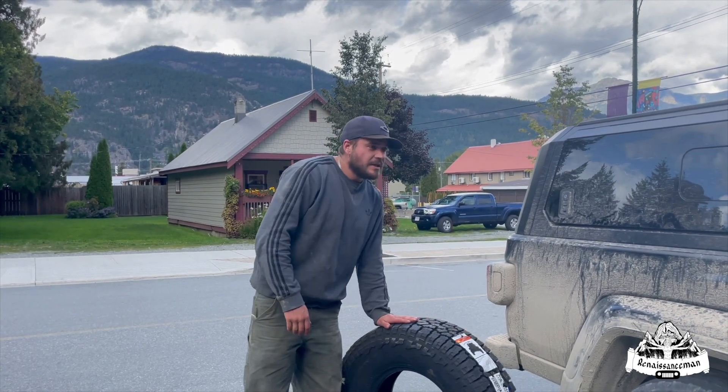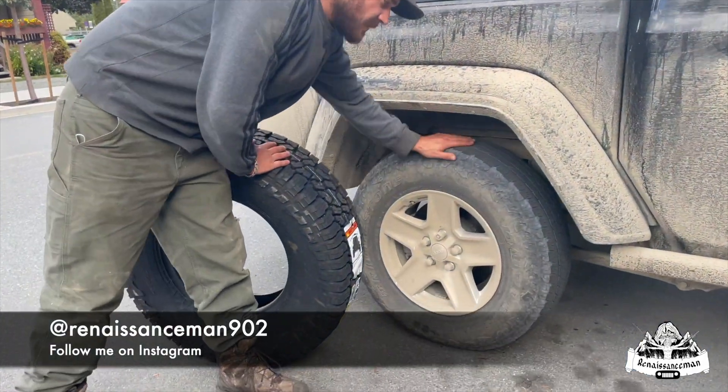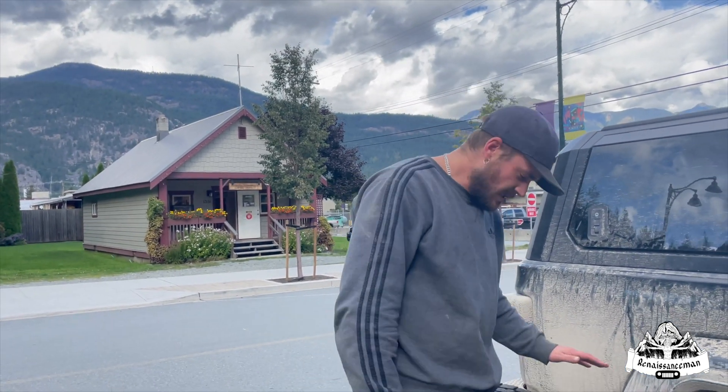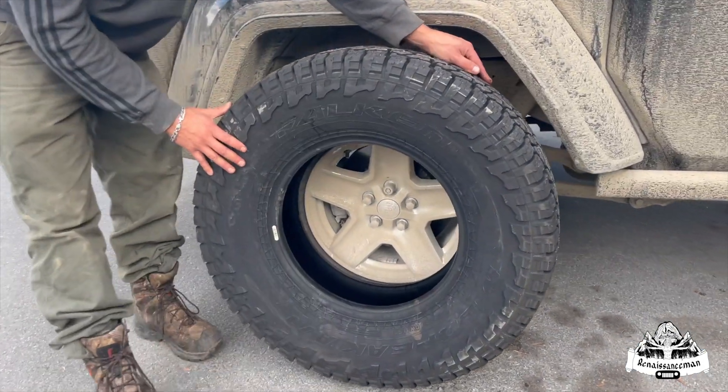Hey, all my renaissance men and women — we're finally getting rid of the stock Jeep Gladiator tires. We got another flat; that's our second flat on the stock tires. We're just wasting money buying plugs and used tires, so we're going to go with the Falken 285/75/17.